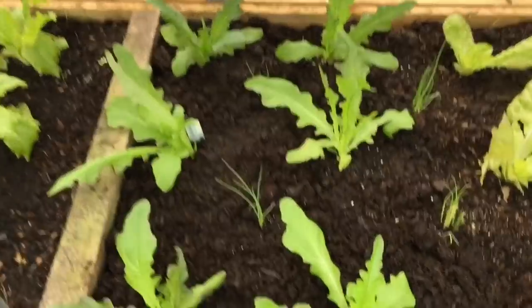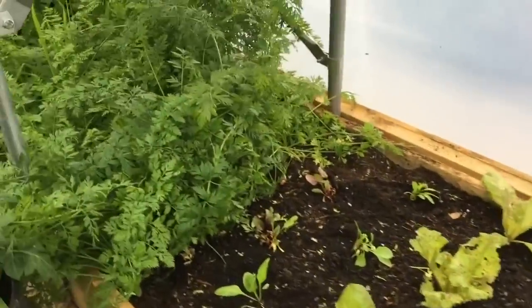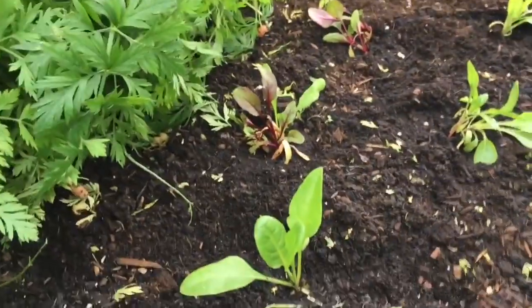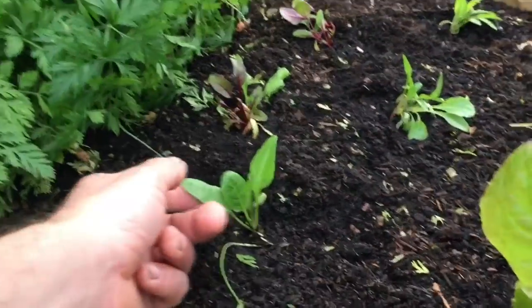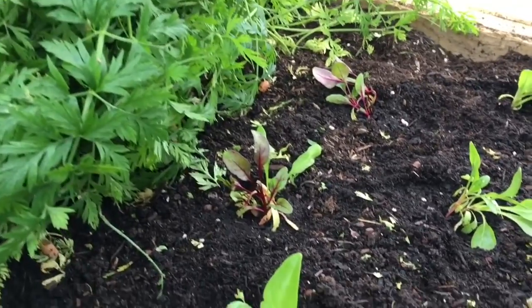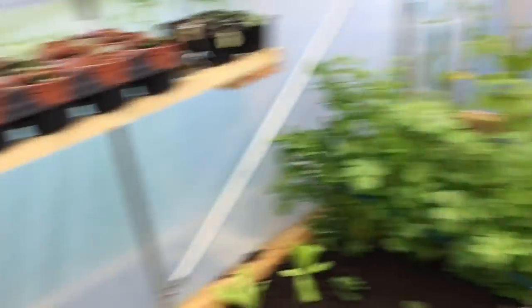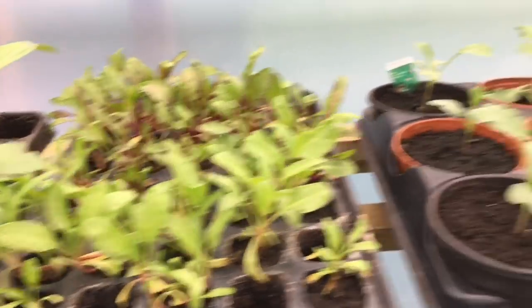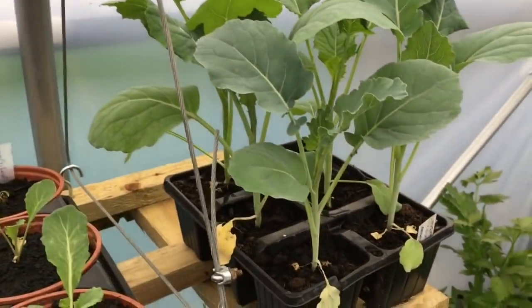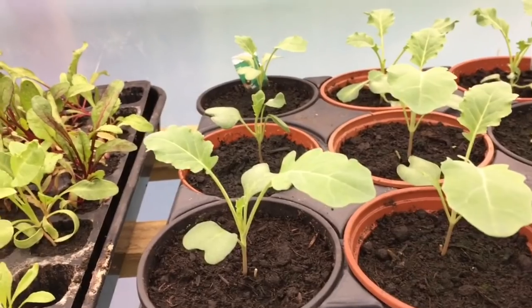I've just popped some more lettuce in here — Concord — and a few more spring onions. And then as I pick the carrots I'll be putting more chard and beetroot Bull's Blood in. I've left those on the side here already. And then down here are my overwintering brassicas — these are Marathon, Calabrese Marathon, and cauliflowers, small cauliflowers here.